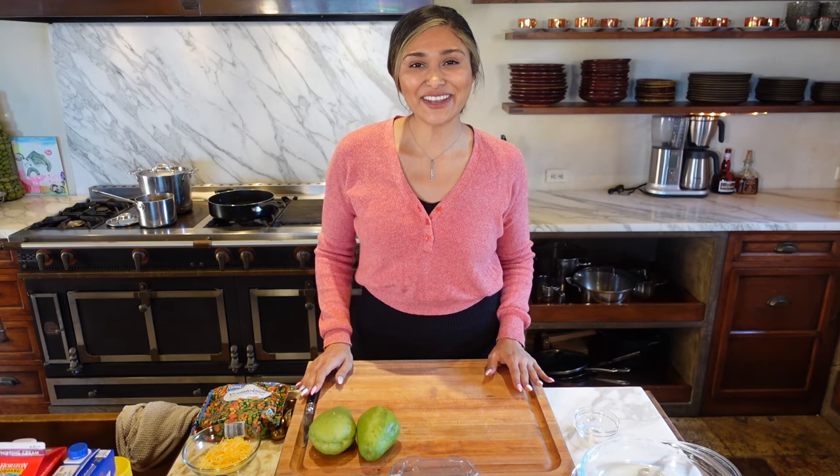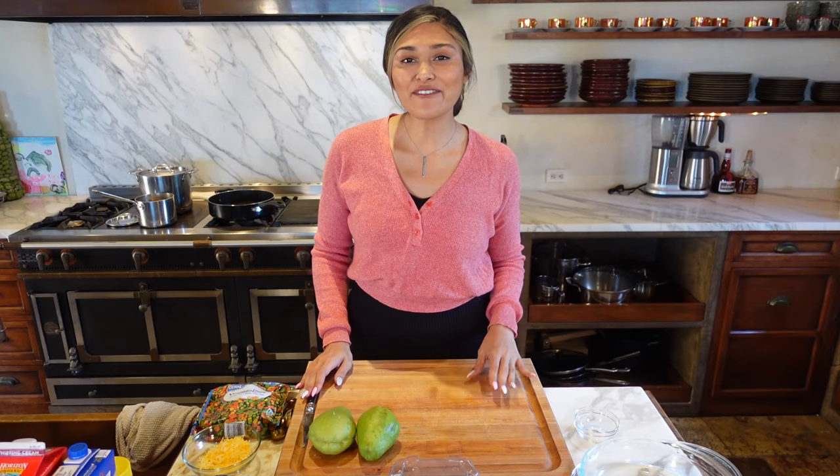Hey guys, welcome back to my channel. I'm Myra from Low Carb Love, and today we're going to be making a keto chicken pot pie.